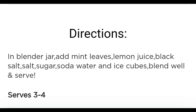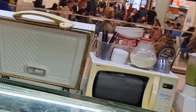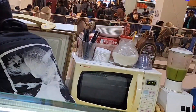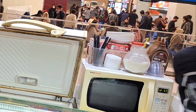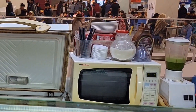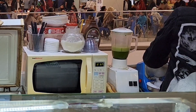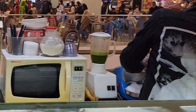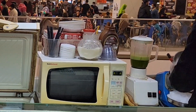In the blender jar, add mint leaves, lemon juice, black salt, sugar, soda water or 7-Up, and ice cubes, and blend well. It's showing how it comes up after blending. So here he's doing the same as I have told you and you could see how it's going. So here they are.